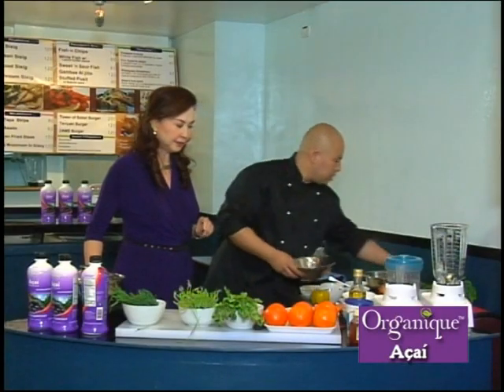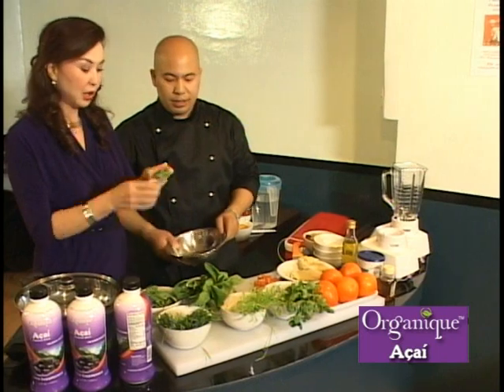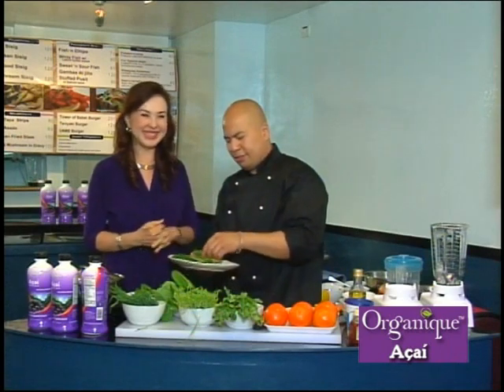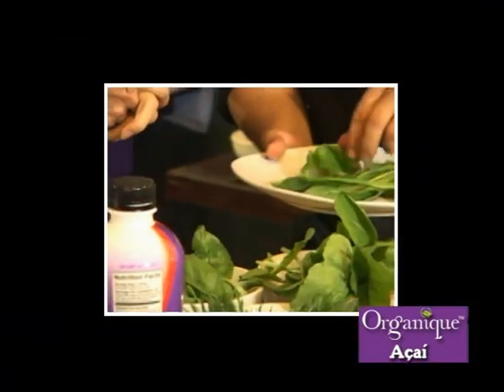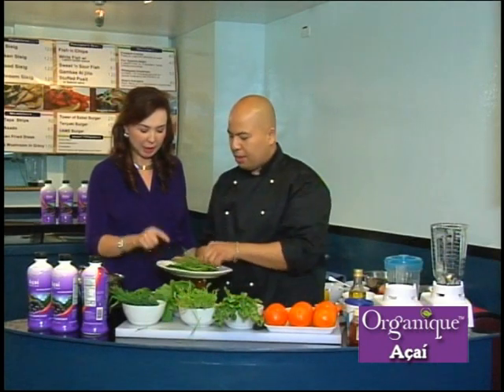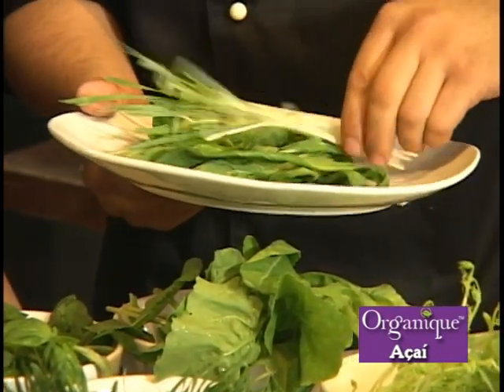Now we start with the salad. I also have basil here and arugula. You know, basil is a natural deodorizer — if you have bad breath, just eat the basil for real fresh breath. This is arugula — my favorite vegetable. A bit of basil, some wheatgrass. So we have arugula, basil, wheatgrass, and some tomiao.